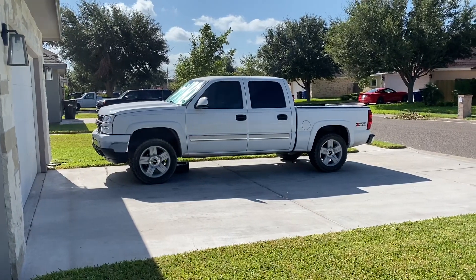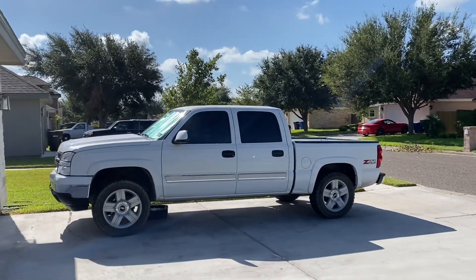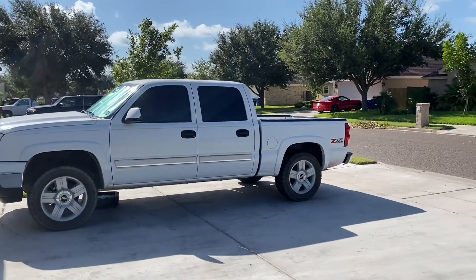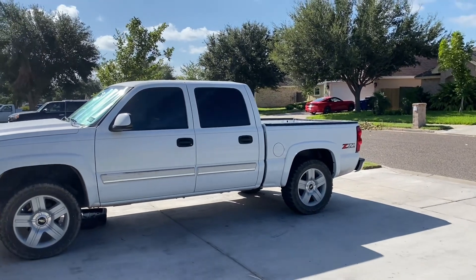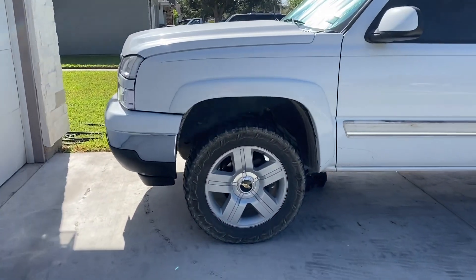All right, here's the final install of the wheel well liners from Rough Country. As you can see, it has a nice even look to the wheel wells. The front came with factory black ones, and the back didn't have any, so it looked like basic white body paint — you could see the frame as well. Let me bring you a close-up so you can see how it looks now.